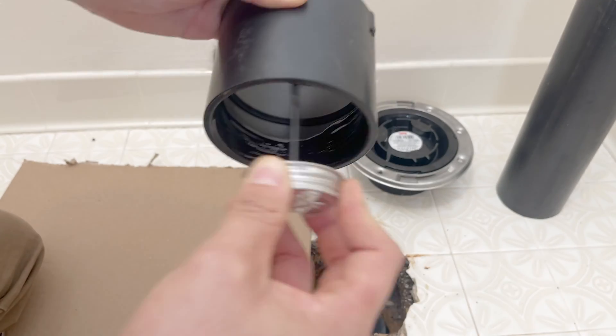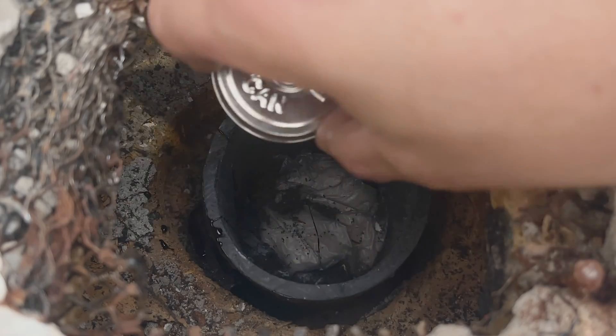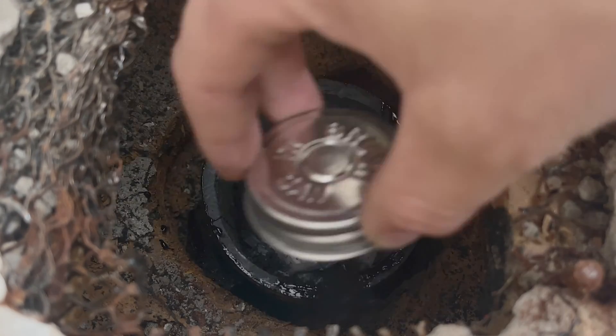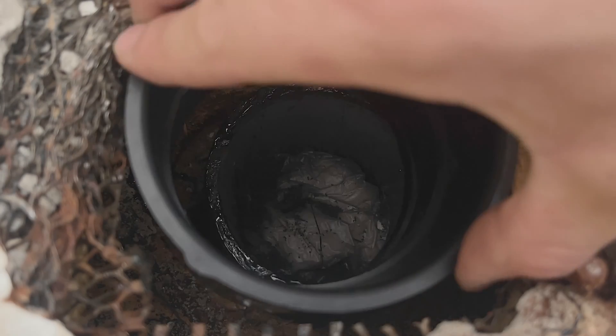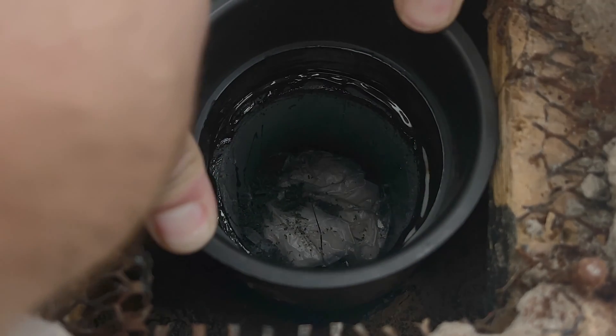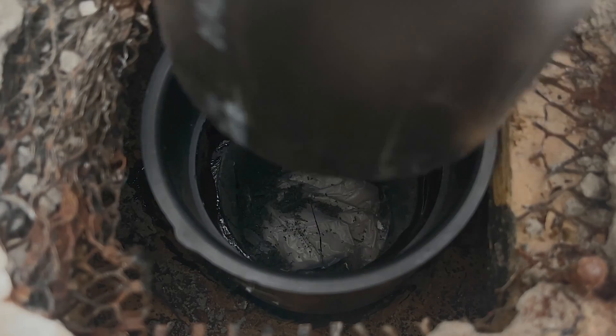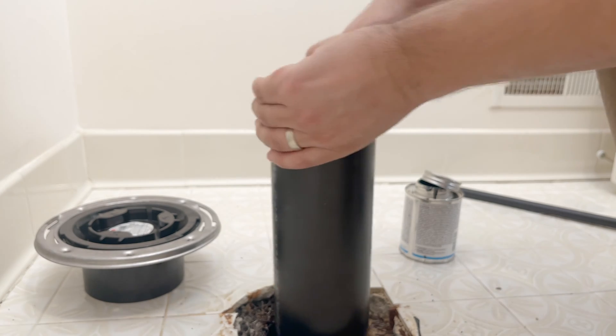Now let's add cement to the coupling and then to the piece of pipe. Make sure to use plenty on one of the two so it slides in easier. We'll slide the coupling into the pipe and push down firmly — you can also use a piece of 2x4. The downside of using the pipe like I did is that you now have to wait for the coupling to dry before taking the pipe out.